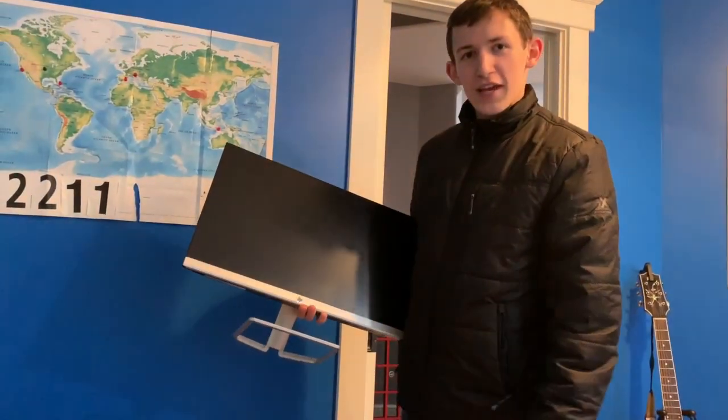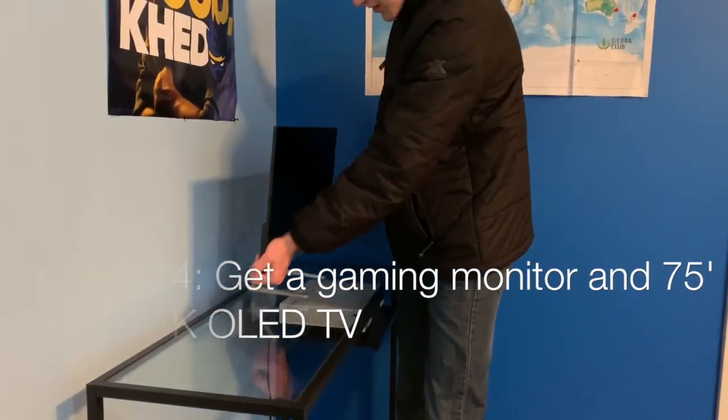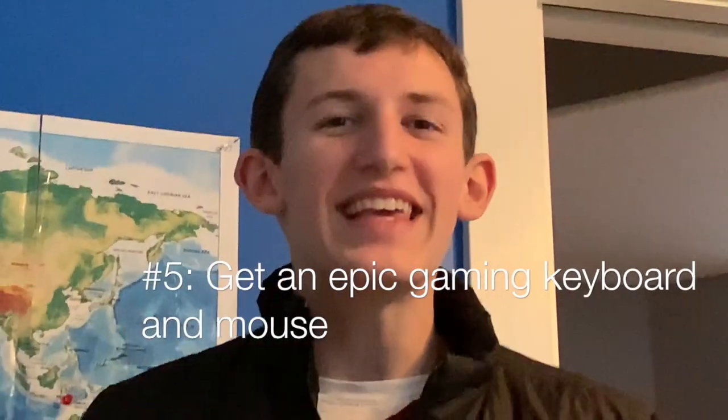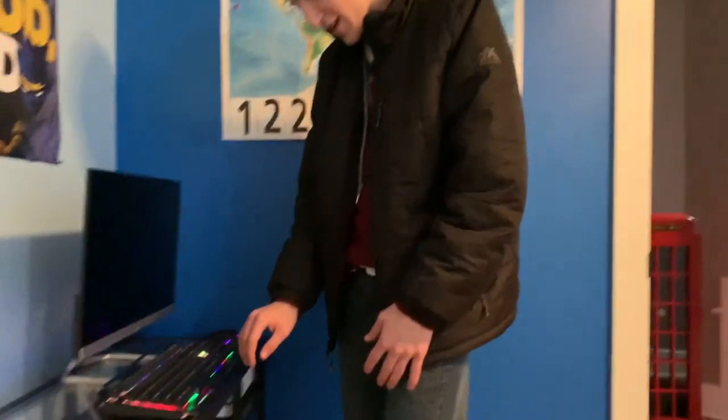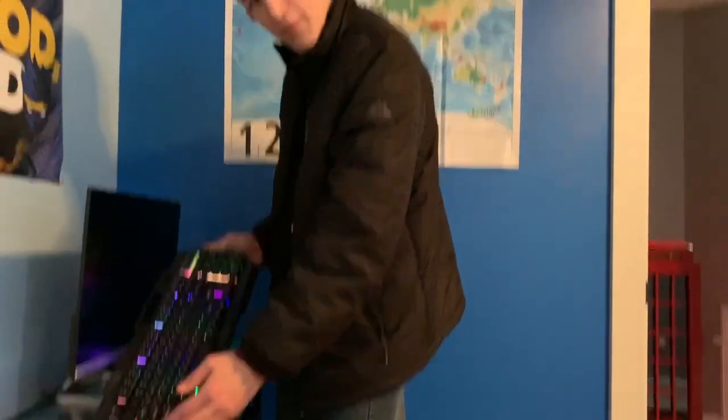I've been provided with this lovely HP gaming monitor. I'm just going to put that right here. Looks like it works great. Step five: get yourself an epic gaming keyboard and mouse, such as this one that I already have conveniently set up. Now it lights up rainbow-esque.